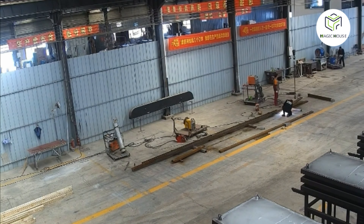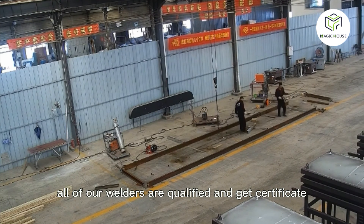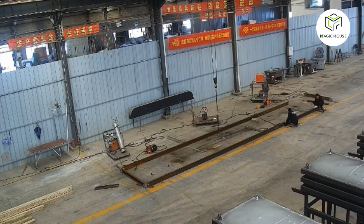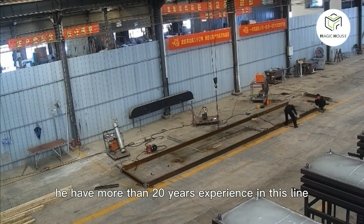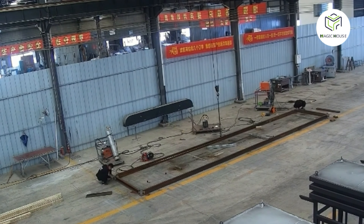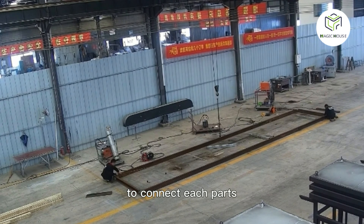So we need to weld two pieces together — now it's welding. All of our welders are qualified and hold certificates, and all structures are designed by our engineer, who has more than 20 years of experience in this field. Here is the framing, each side using sea container corners to connect each part.